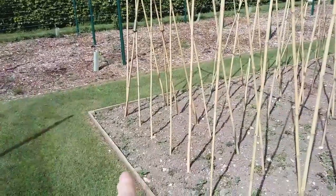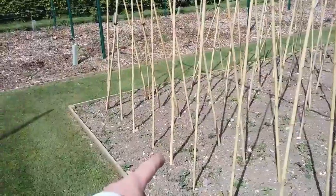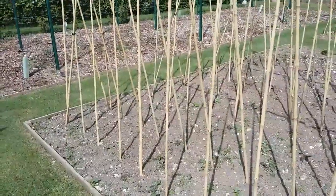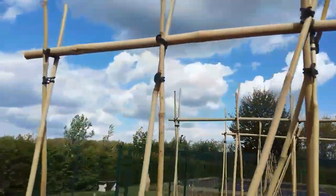How I've done it is a foot away from the edge of my path, a foot between each post, and then exactly the same on the other side. You want your top strut stuck in between the middle of your V at the top.